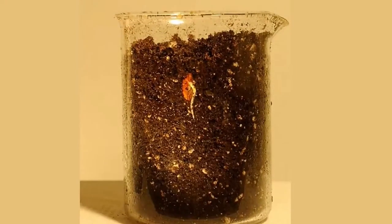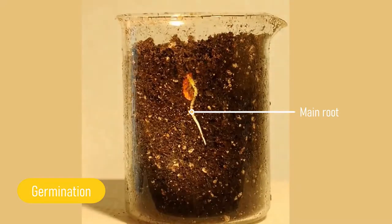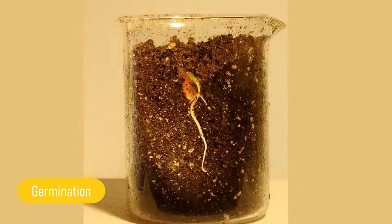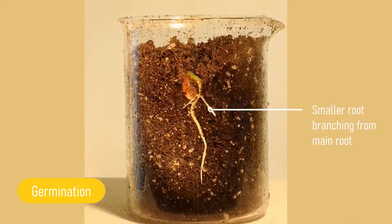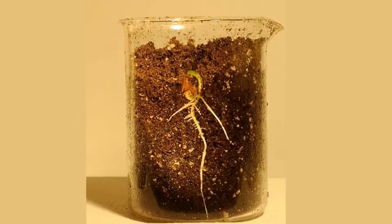Let's take a look at this bean germinating. There is one main root that sprouts out like a mother root. It keeps growing and becoming thicker. Smaller roots branch out from the main root. This is called the tap root system.